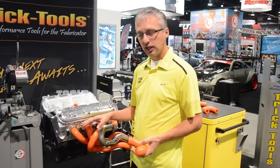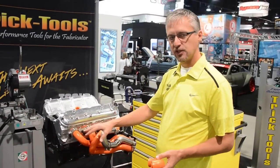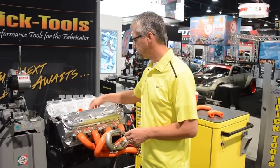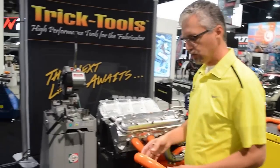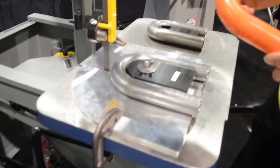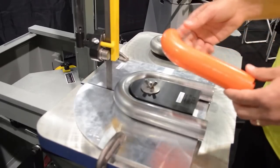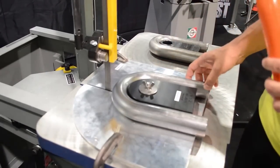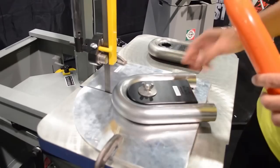So once you get your exhaust system all laid out exactly the way you want it so it fits around everything in your engine compartment, you take these blocks, you break them apart into sections that you'll be able to cut from commonly available U-bends and mandrel bends that you can buy at a lot of different exhaust suppliers.